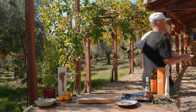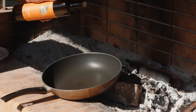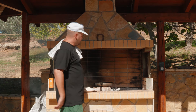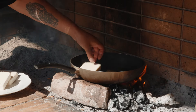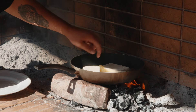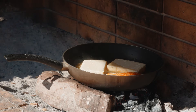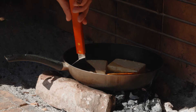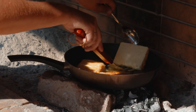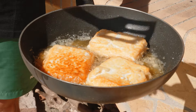Obviously, to make the best fried cheese in the world, we need the best olive oil in the world. Our pan is nice and hot, we can start frying these. Our beautiful cheese is nice and golden — we're good to go and plate this.